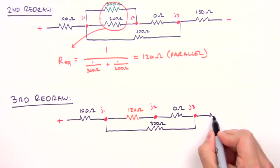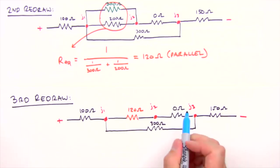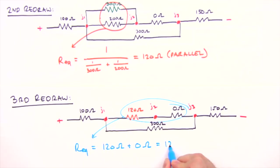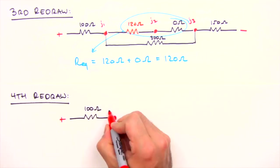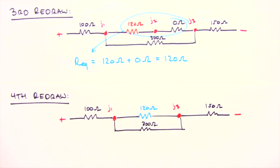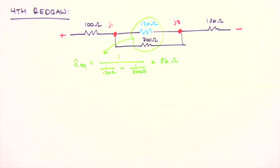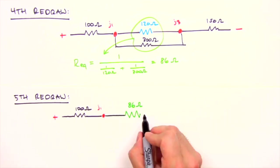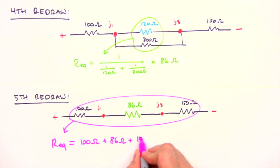We've got a couple more redraws to practice. Next, the two resistors in series are combined — their resistances are added together. Note that junction two will not be present in our fourth redraw. In the fourth redraw we identify the next resistors to be combined — the two in parallel. Their equivalent resistance is: R_eq = 1 / (1/120 + 1/300) = 86 ohms. We redraw the circuit replacing those two parallel resistors between junction one and junction three with an 86 ohm resistor.